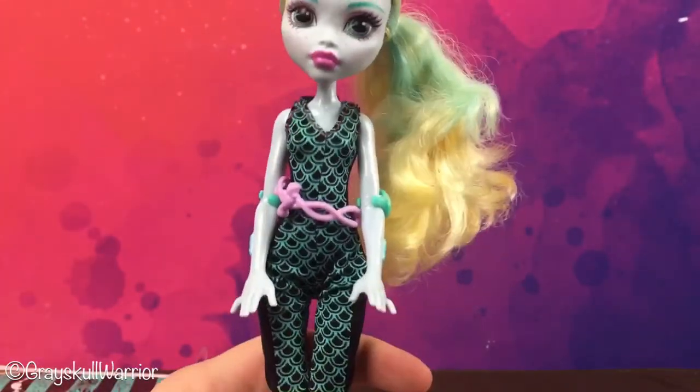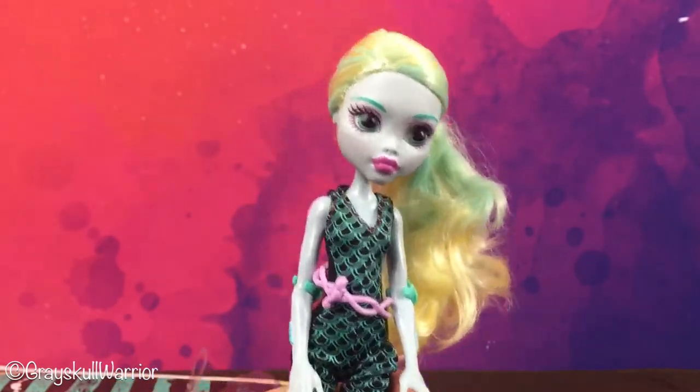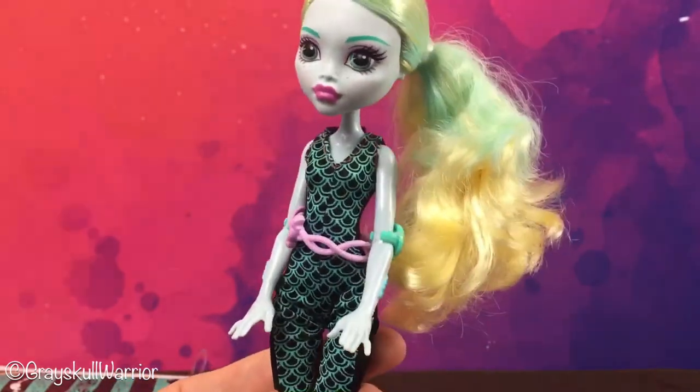Yeah, actually I like her a lot. I'm not a huge fan of the missing articulation from her arms, but later on if I can find another articulated Laguna I may give her a head and body swap. We'll see how we go.